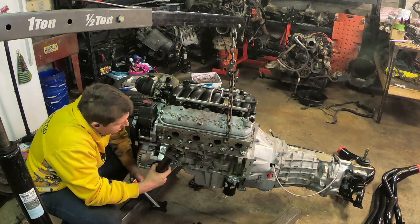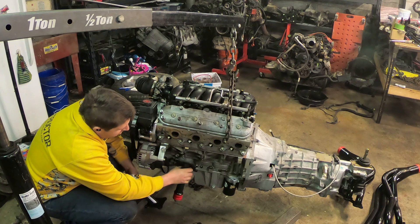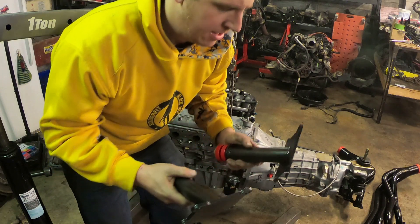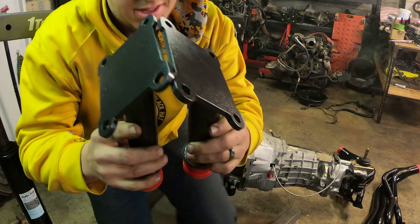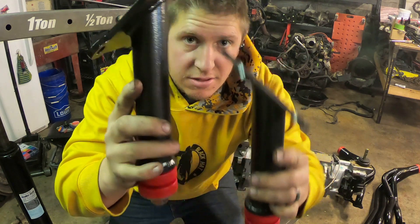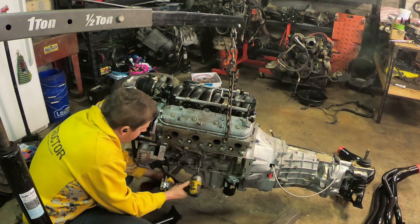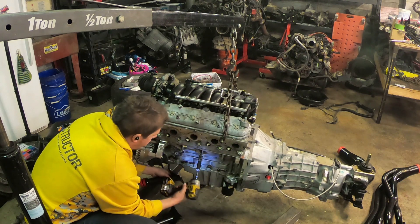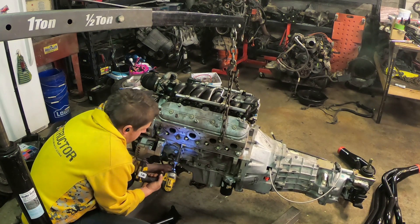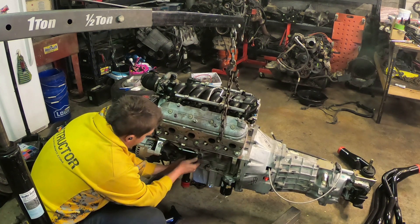I've got the engine lifted up with the hoist. First thing, I need to get the stands bolted to the engine. These bolt in where the original motor mounts bolted. The instructions to the BMR K-member are online, and the way they say to do it is the longer stand goes on the driver's side. If you line them up at the bottom, you can see the tube on this one is longer — so I'm assuming that's what they're talking about. I'm just reusing the stock motor mount bolts. If GM thinks they're good enough to last indefinitely, I don't see why they wouldn't be good enough for this.